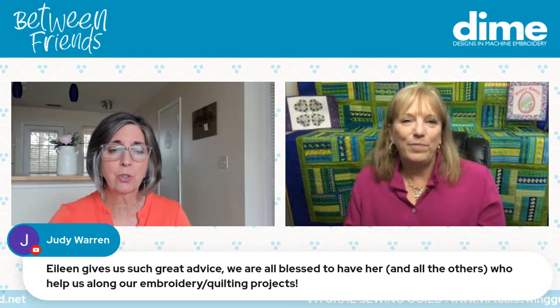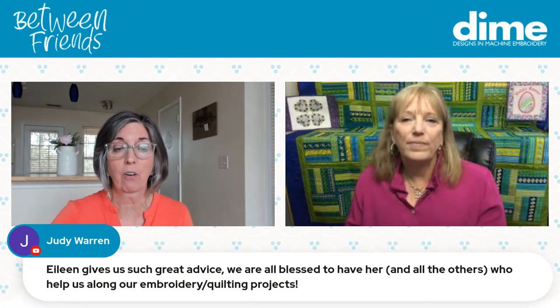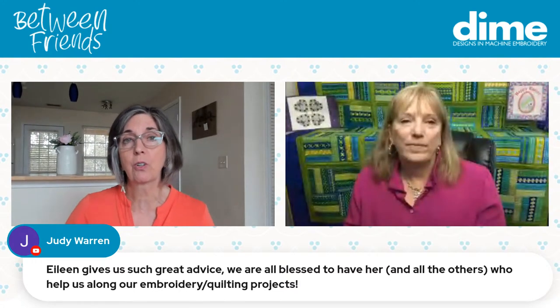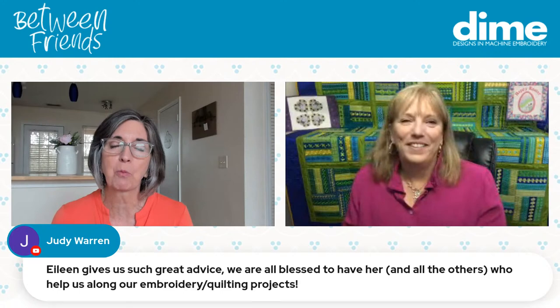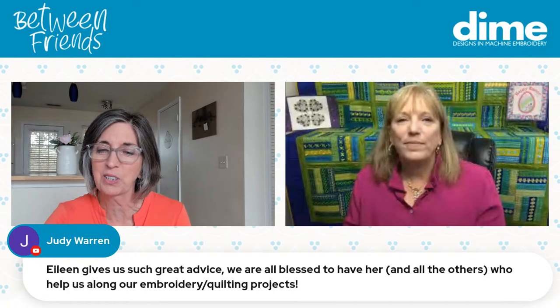I'm blessed to have people like Margaret who come on and share their knowledge, because it's hard to carry all this with just one person. The embroidery community is so sharing and giving — we love what we do and it shows.